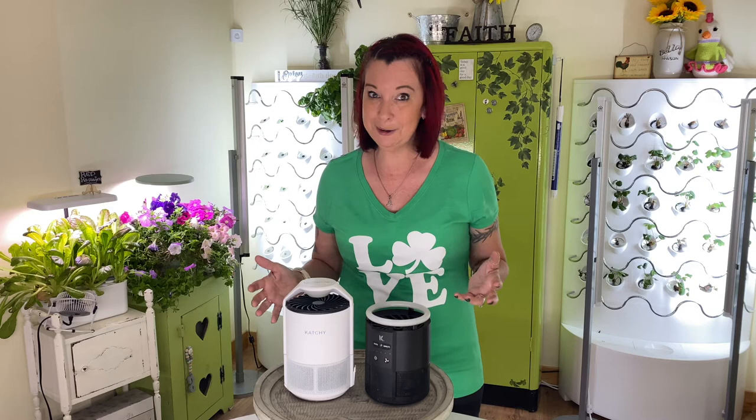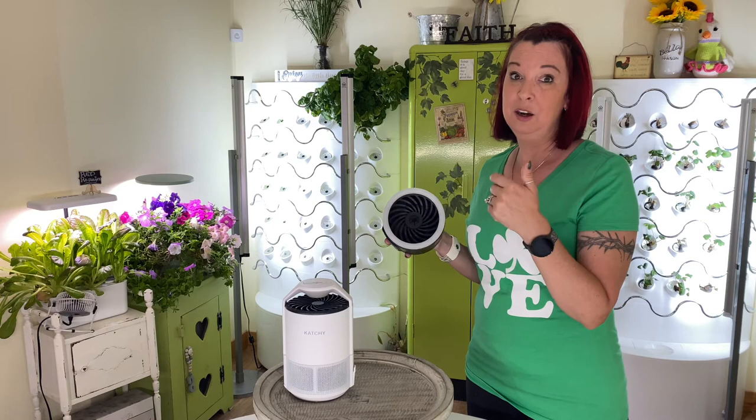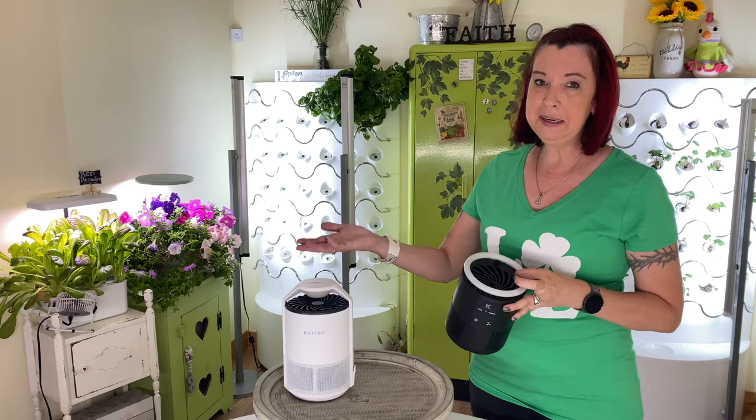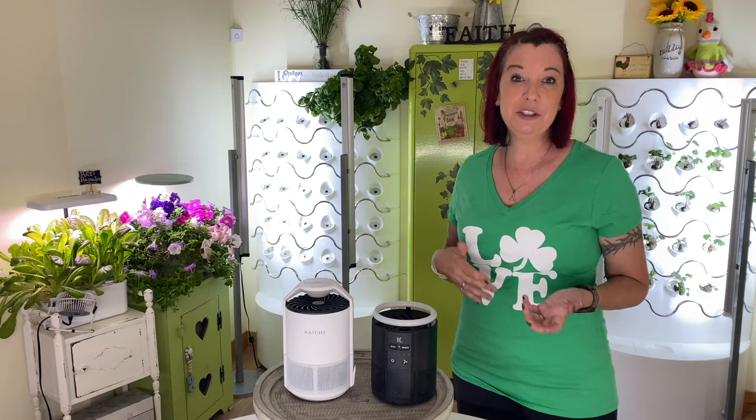Another question was about the dust on the top. I've noticed the Original tends to get a little more dust buildup because it's so open, whereas the Duo has a top. To take care of dust, there are two things you can do: buy an inexpensive air can and blow it out, or take a damp washcloth or paper towel and just wipe them off. They haven't really been that dirty or a problem for me to clean.